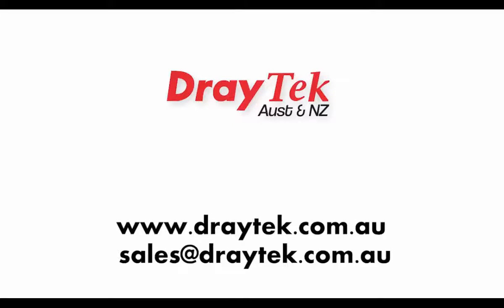For more information, please visit our website at www.tritec.com.au or you can send an email to sales@tritec.com.au.